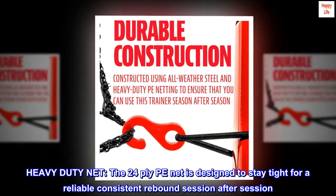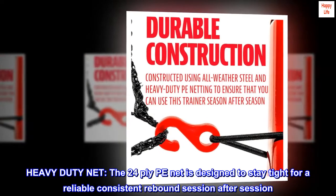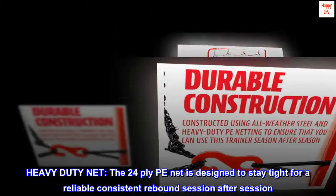Heavy duty net. The 24-ply PE net is designed to stay tight for a reliable, consistent rebound session after session.